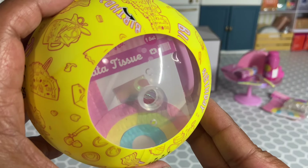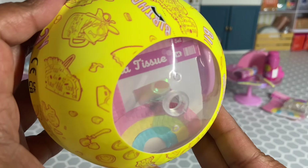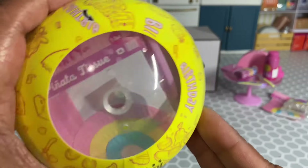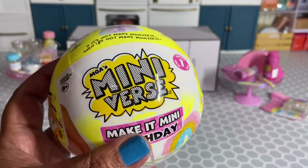My wishes did not come true — I ended up getting another rainbow piñata, so I'm not going to unbox this one right now.